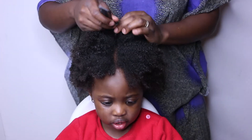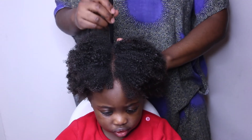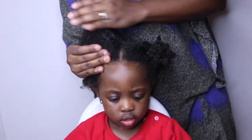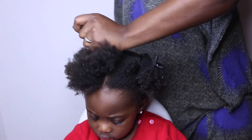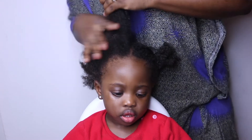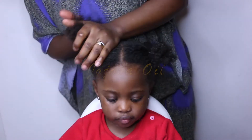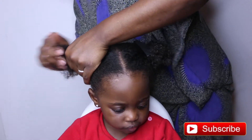To further lock in moisture, I use the LOC method, which stands for liquid, oil, and cream. The LOC method was originally created by the YouTuber Shikoro, if I'm not mistaken — I will put her video on the screen. The goal of this method is to slow down the evaporation of water, and that is actually what the layers do. When I use the LOC method on my daughter's hair or mine, the hair stays moisturized for at least four days without me having to re-moisturize.